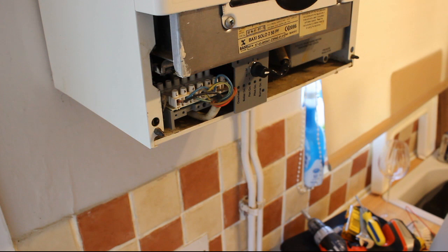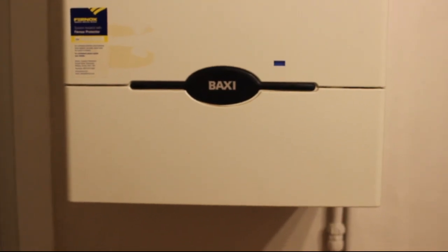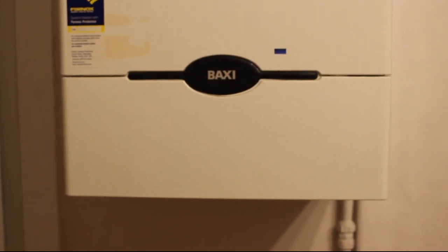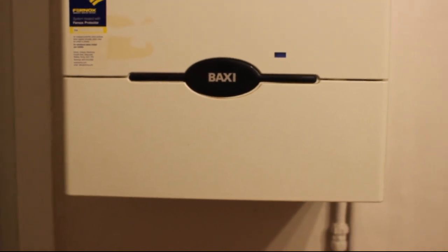Before I put everything back together again, I'm going to go and test it - I'm going to turn the power on. And here we have it: the boiler's up, firing, burning nicely, and once again I have hot water, heating, and my wife isn't going to leave me anymore. Easy. Thank you.